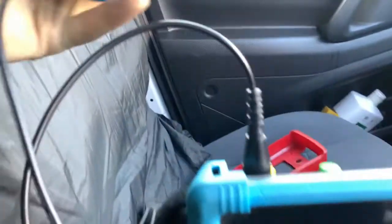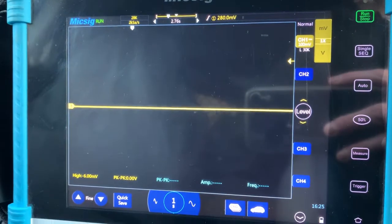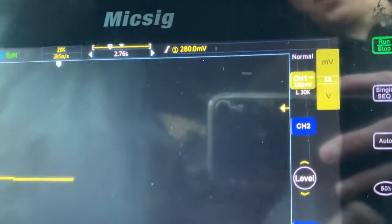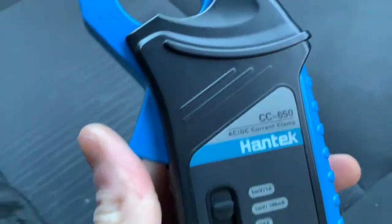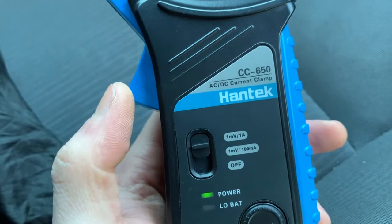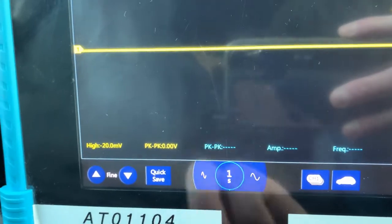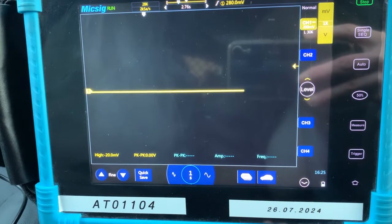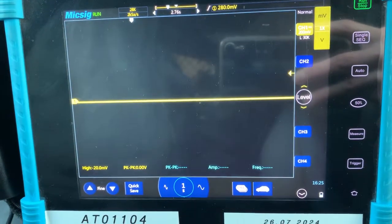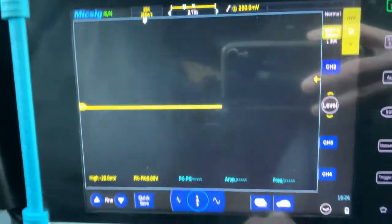I'll also be using the Hantec CC 650. Before carrying out any compression test, we need to know what to set and how to set it. I've got it set up here — I'm going to be using a 200 millivolt setting, because on the Hantec CC 650 that is the option you want to pick. So it's one millivolt equals one amp. For the time base, I like to use one second per division. It goes a lot slower, but it's a lot more manageable. If you crank it, it's going to take a lot longer to move to the next screen because you can't really scroll back on these easily. That is the reason I'm using the one second per division scale.